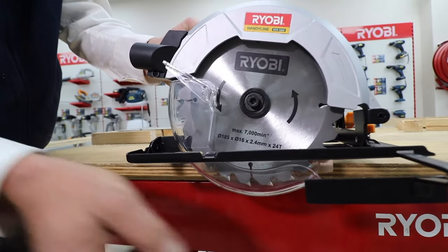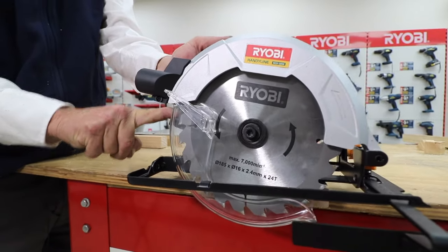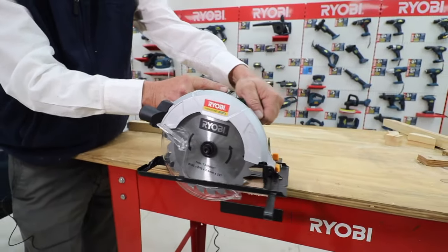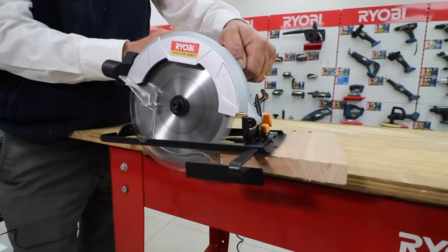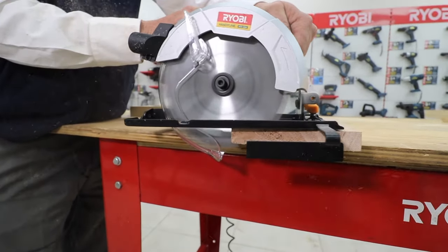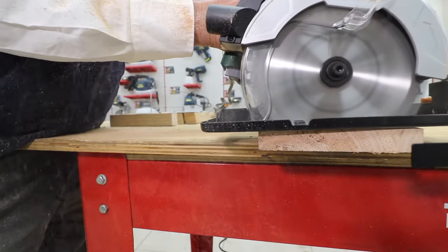You set the depth according to the thickness of the wood, so that the teeth of the blade stick out about four millimeters underneath the wood that you're going to cut. That enables you to give a much smoother and lighter cut, as you're using less blade to cut the actual wood.